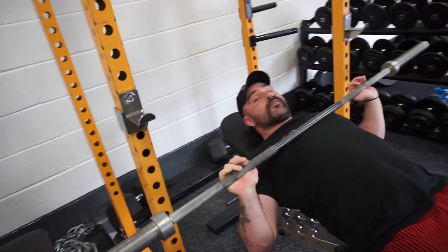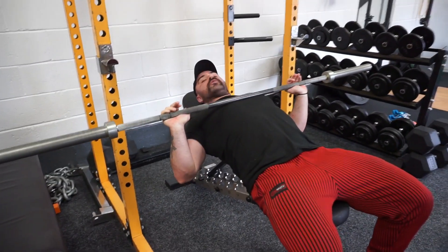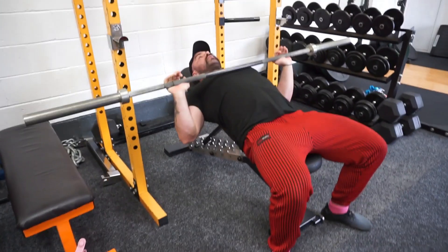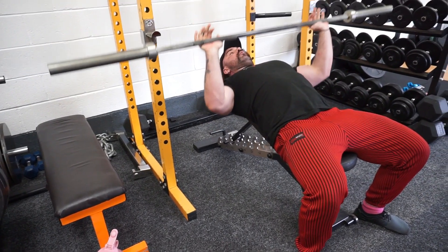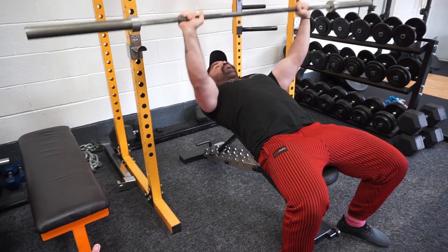To prevent that, we want to stabilize and brace. Imagine holding a pen or piece of paper between your shoulder blades — gently tuck and brace them there. With this nice brace, the pec opens up, so straight away we've got an improved range of motion without pressure on the delts.